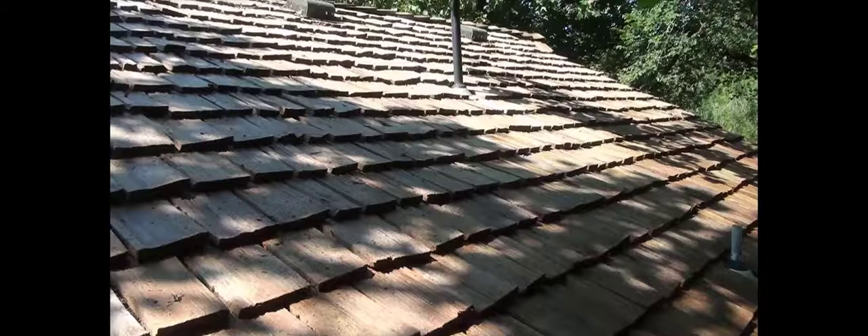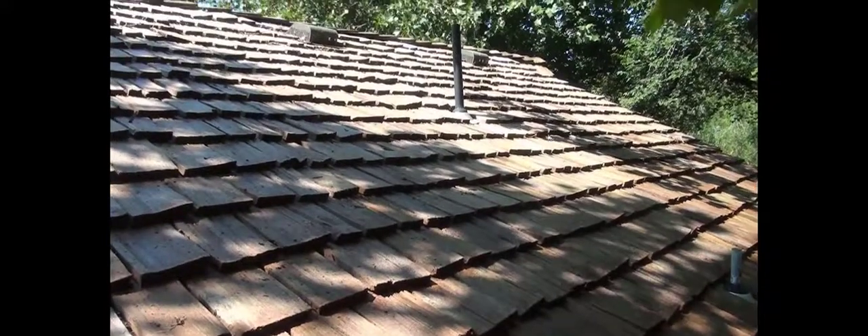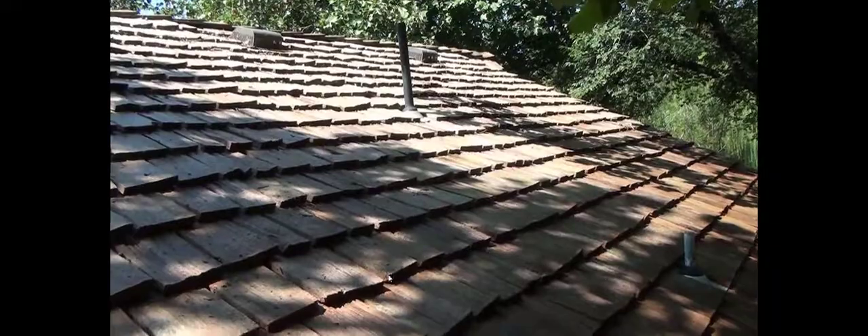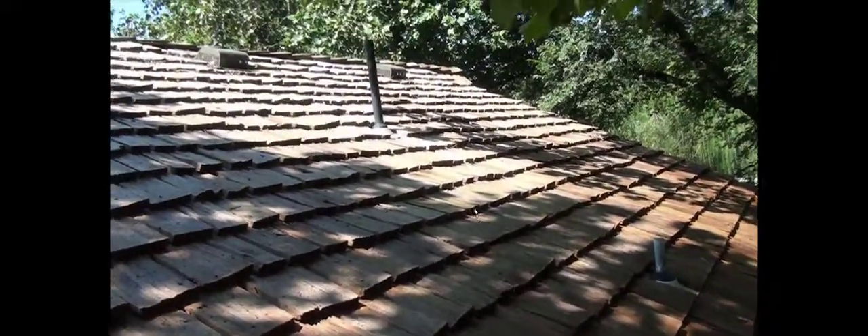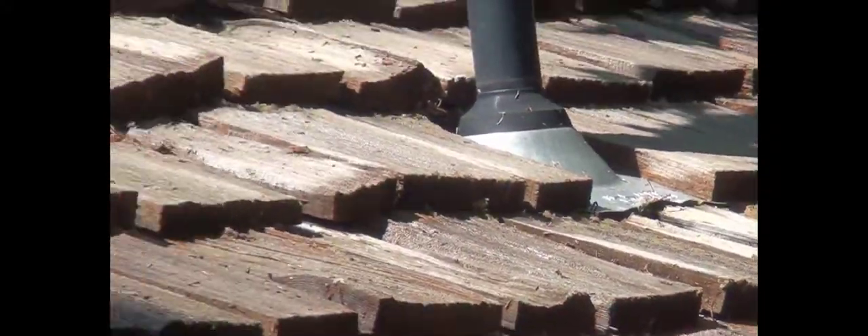We do not use a pressure washer or power washer — you should never do that on a wood roof. As you can see in this after video, we got all the moss, mildew, lichen, and fungi off this roof. We spray with a 12-volt pump system to apply our proprietary solution, and we rinse it with garden hose pressure. As you can see from this after video, the roof cleaned up really nice. The integrity looks good.